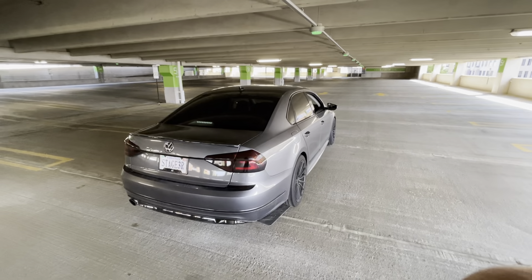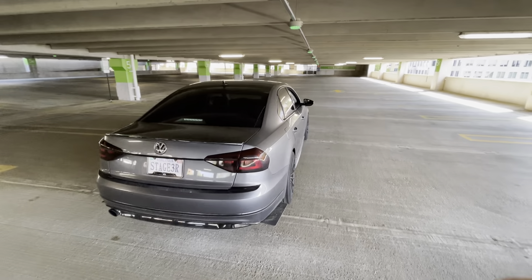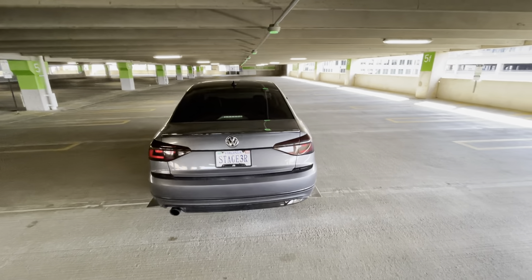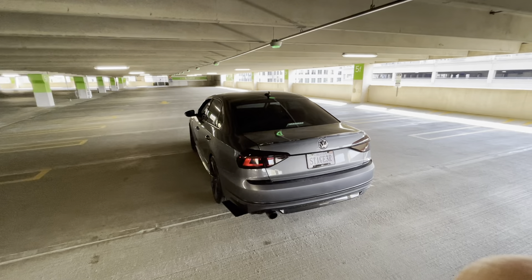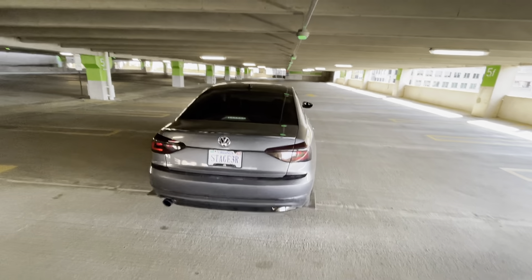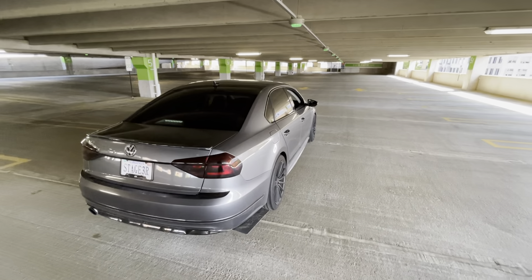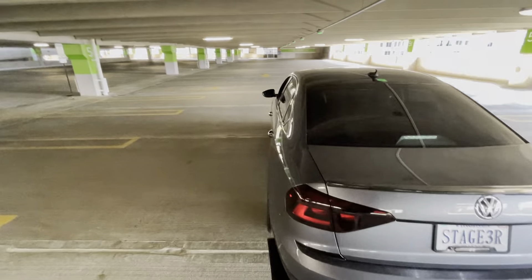I hope you guys are ready for some garage pulls because I am. I thought I would make a quick fun video for you guys just driving it in the garage to see how an APR tuned straight-piped R-Line sounds in a garage.